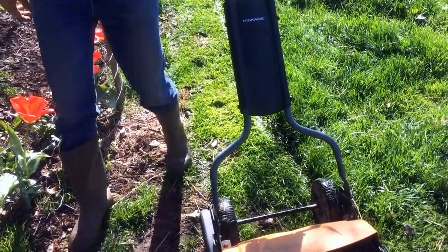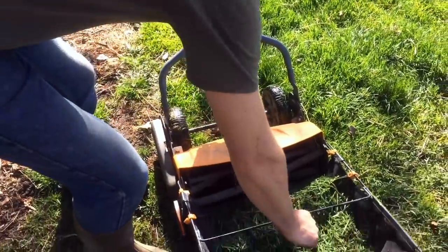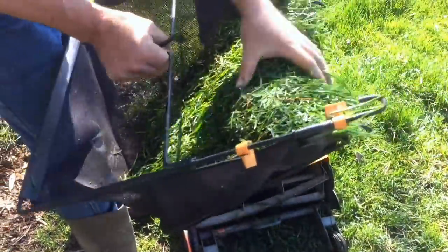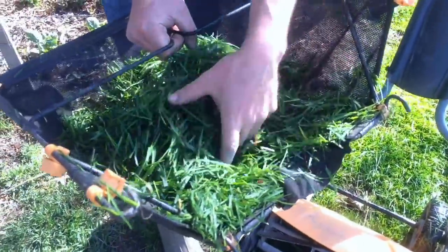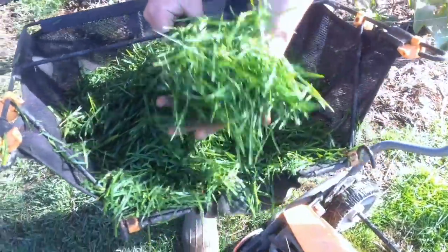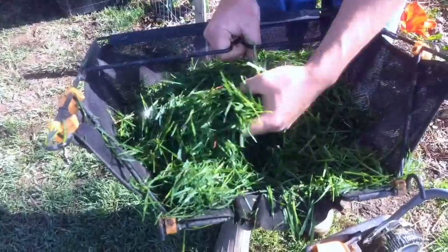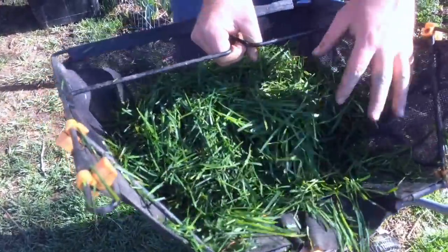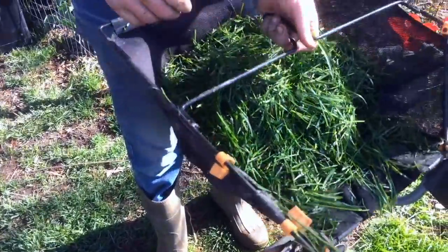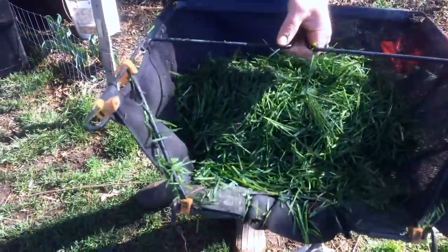If I were to take this and bring it to our chickens, you can see just how valuable this is. Since it's cutting with a scissoring action, it leaves the clippings in really beautiful shape. It's a way for us to bring fresh greens to our chickens while having a lawn that's tidy and enjoyable for us.